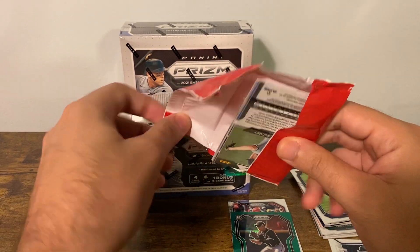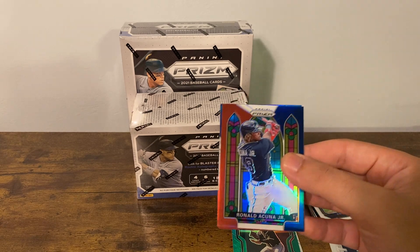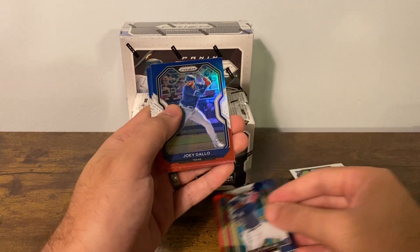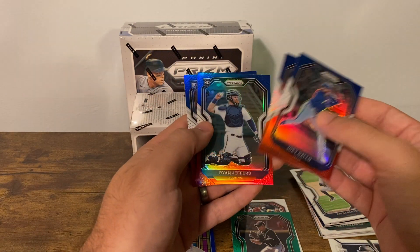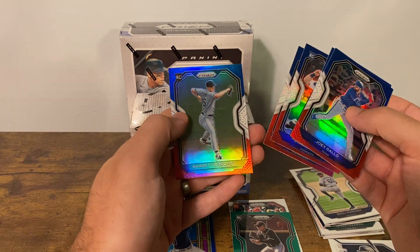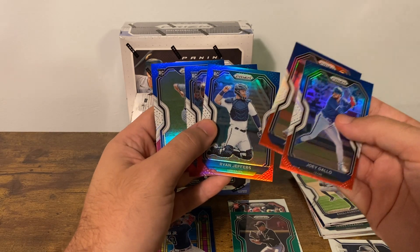That's cool — red, white, and blue, the stained glass sort of image of Acuna. Joey Gallo, Jacob deGrom, Jeffers, Ruiz, and Crochet — so you got three rookies in the parallel pack there. That's pretty cool, definitely take that.